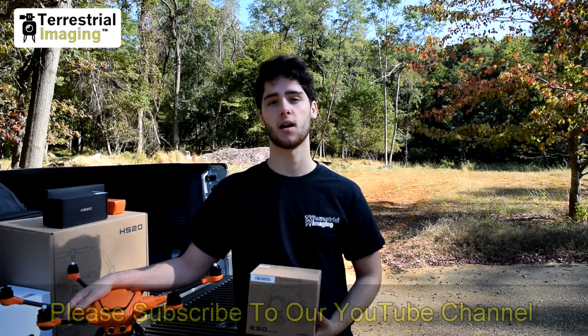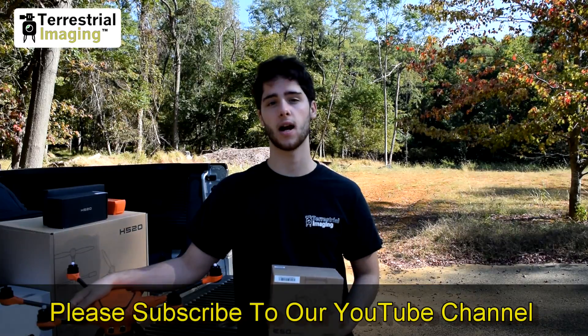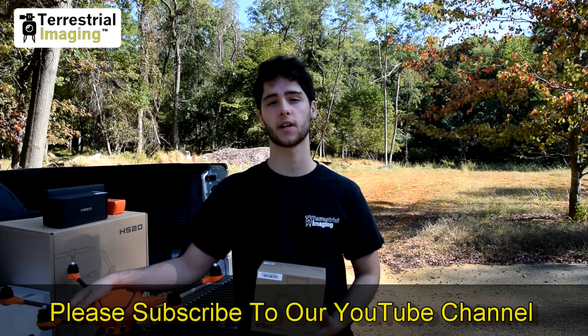Thanks for watching guys. If you have any questions or comments, leave them below. Hit subscribe. You can also find us on Facebook in our sponsored group, Mad for Multirotors, and you can visit us on the web at www.terrestrialimaging.com.